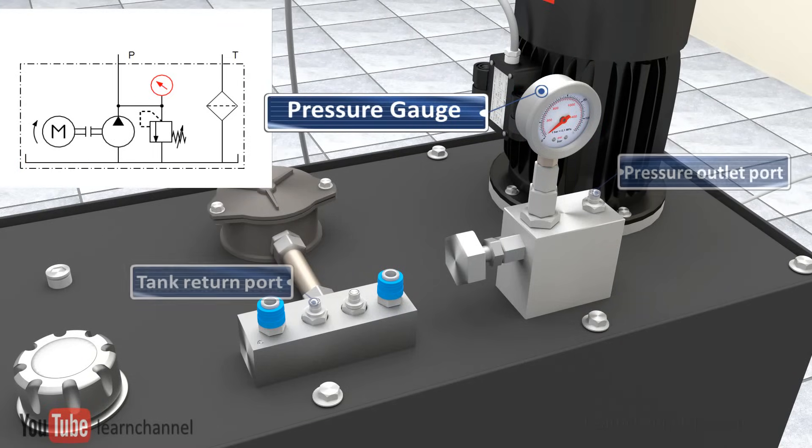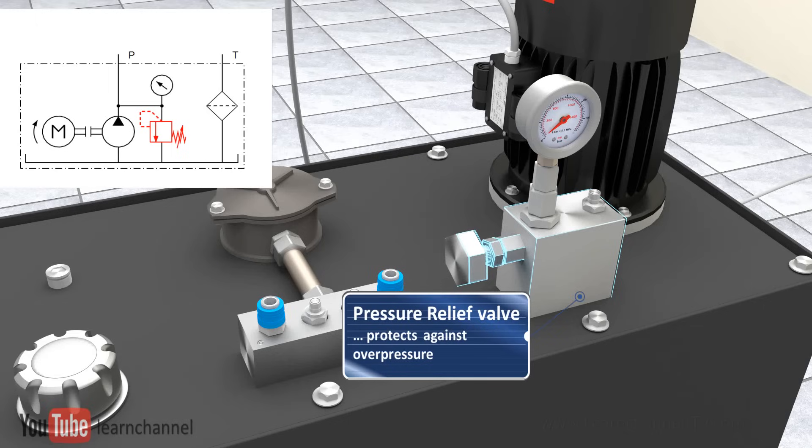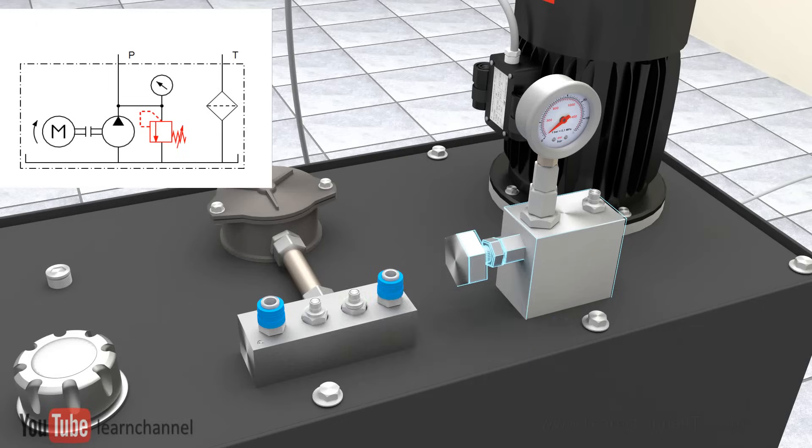A pressure gauge is mounted to the outlet port. Other power units may also have a flow meter already integrated. The pressure relief valve acts as a safety device and is essential to protect the system against overpressurization.